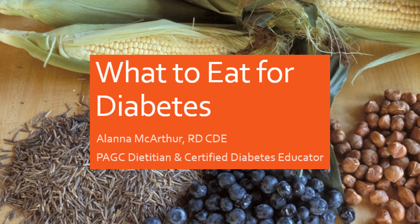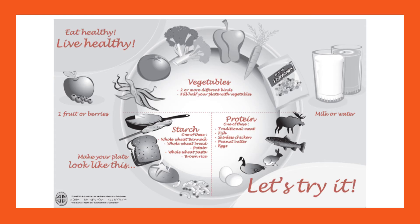Hi everyone, today we're going to look at what to eat for diabetes — both management and prevention. It can get much more complicated and individualized, so I really strongly recommend meeting with a registered dietitian and a certified diabetes educator to discuss further. We're meeting with clients virtually, so feel free to reach out if you'd like to discuss nutrition or diabetes management further. This will just be a very brief overview.